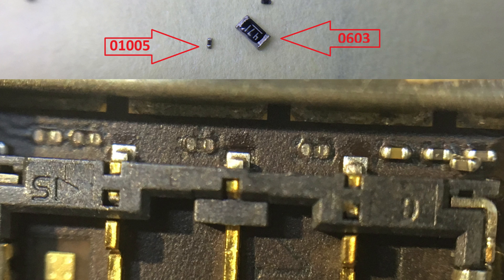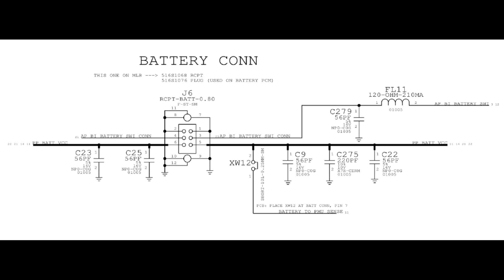Next I googled for a schematic and board view for this phone and luckily I was able to find one. This document is quite popular because there are a lot of people repairing these logic boards. Looking at the schematic, I could see I was missing FL11, C279, C23, and C25.